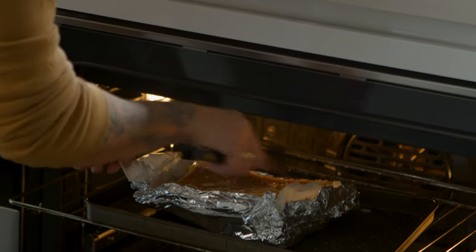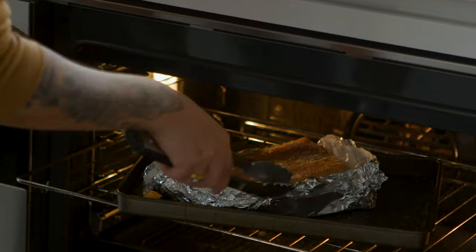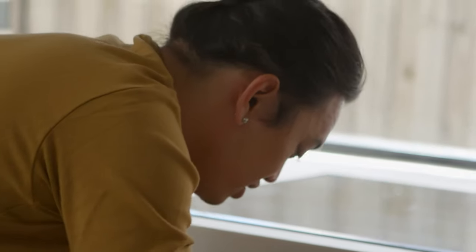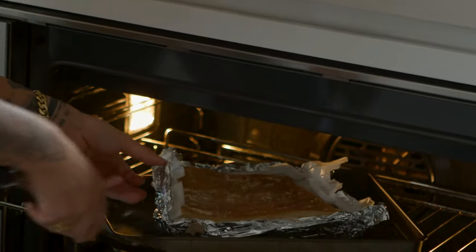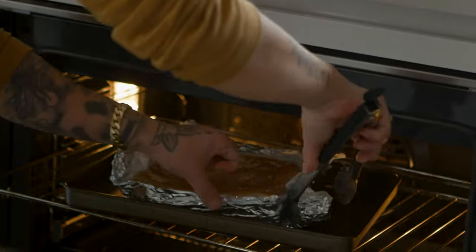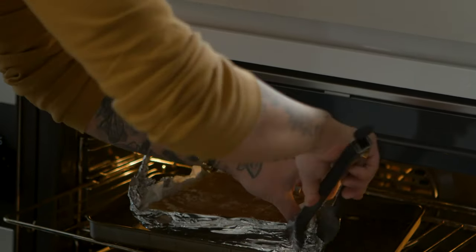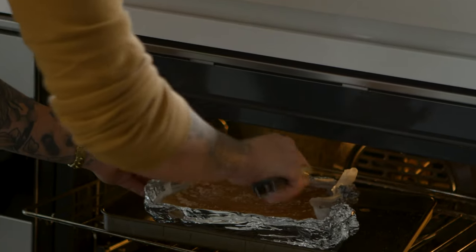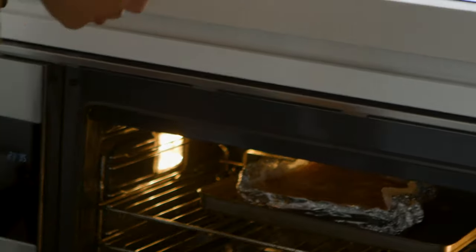I do turn my pork as well at around this point, just because most ovens are not even all the way round. It would have been so much easier if I just turned the tray instead of turning the whole piece of pork - but sure, let's make life harder. Protect the sides, got rid of the salt, put it back in - another 30 minutes, which takes us to about the hour mark, and then we'll check on it.